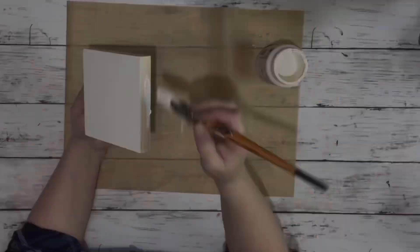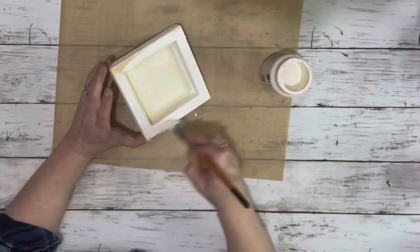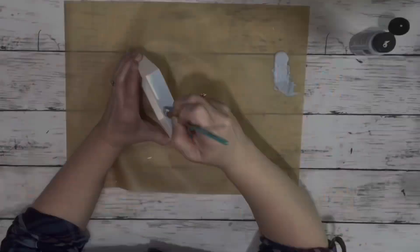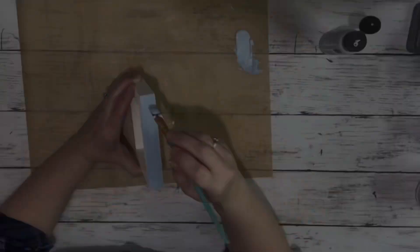And hot glue. I started by taking the wooden piece and painting it entirely with the Cottage White chalk paint, and I did one coat on that. Once the white was dry, I took the Glacier color chalk paint and painted just around the edge.